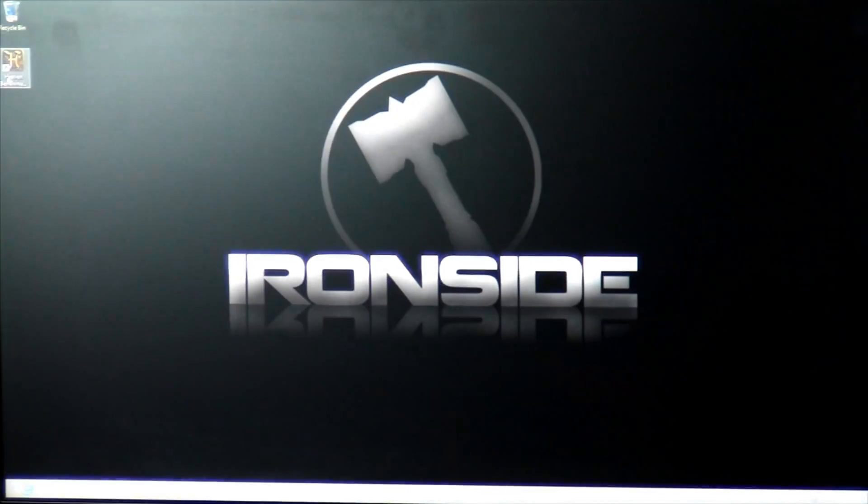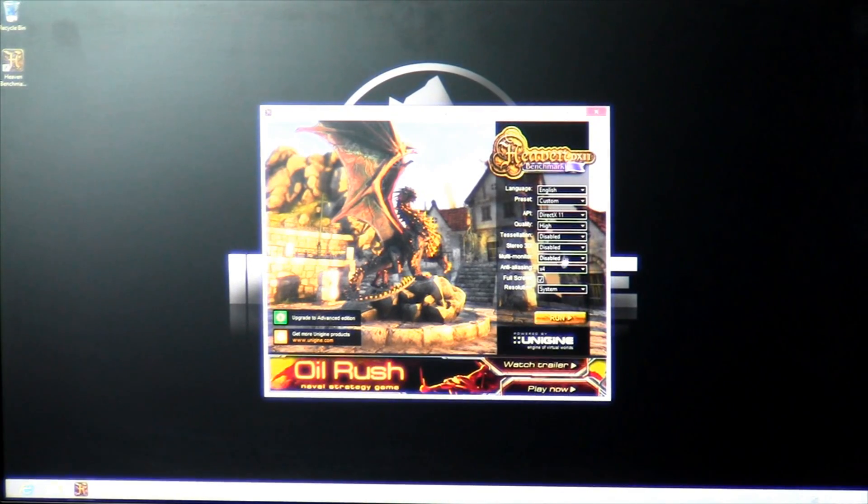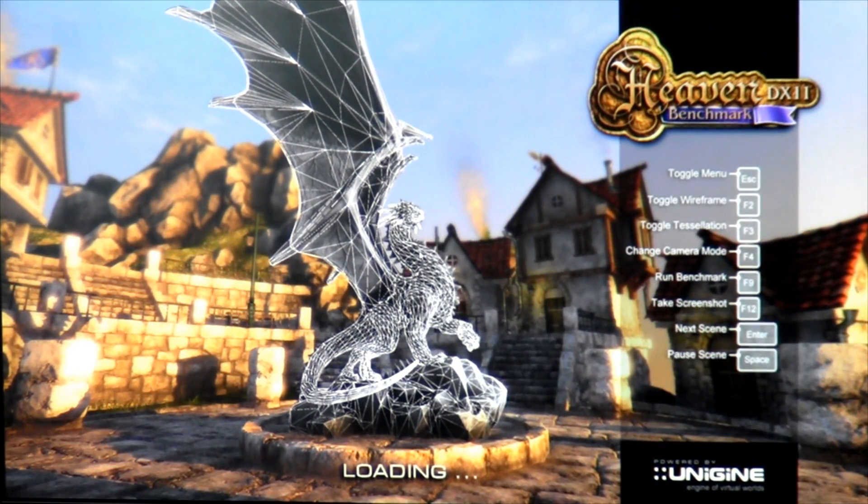Now we're going to be running the stress test. This test is called Unigine Heaven. It's designed to help you stress the graphics card as well as the processor. We typically let this test run for up to 8 hours, but for this video, we're going to be letting it run for about 2-3 minutes.